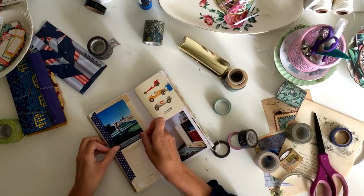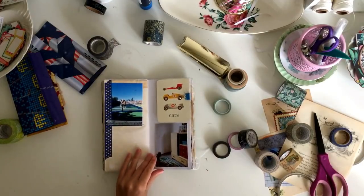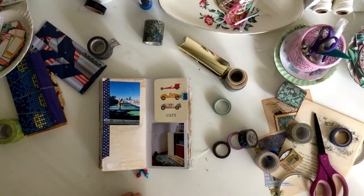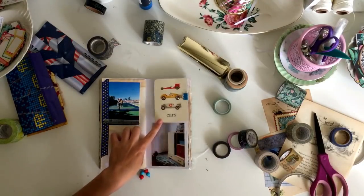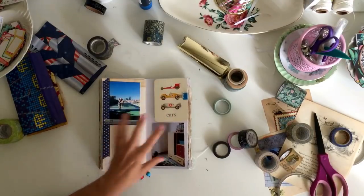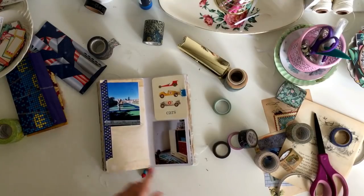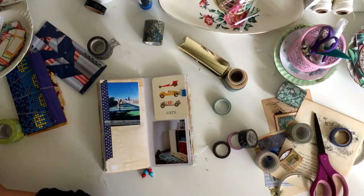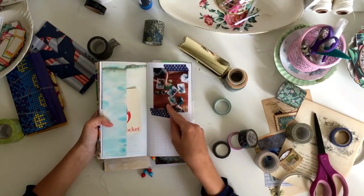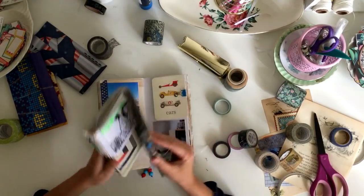It will be fun to put it all into a book for them to look back on. It's funny — as I'm doing this, the cards that Bec had actually put into the books, I haven't moved them yet, and they kind of correlate with the photos. This one says 'cars' and then Ren's here playing with cars on his car mat. And this one says 'rocket' and then here they are in the photo painting rockets. I didn't do that on purpose, so it was kind of funny how that worked out.